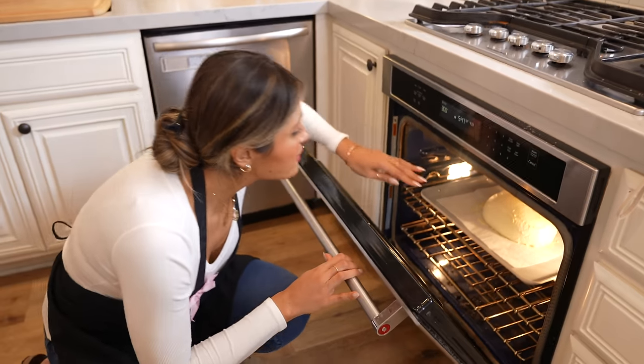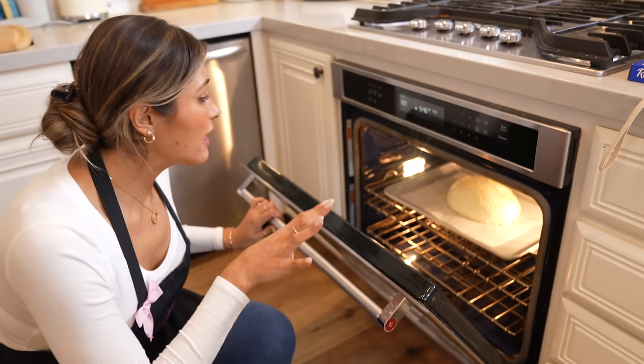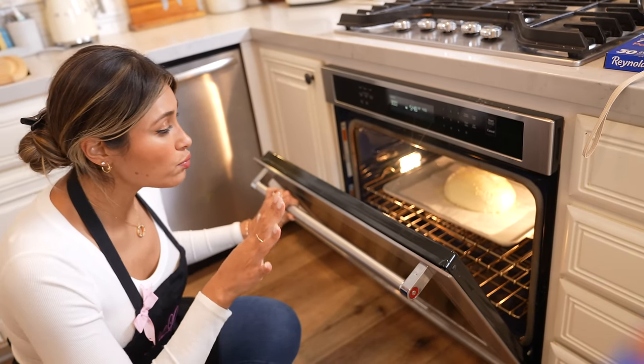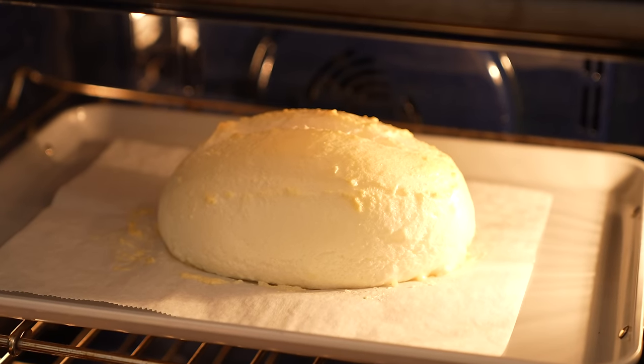Let's go ahead and check on the bread — it's about halfway through now. It's starting to get a little bit of color on top, and I'm hoping it will turn a soft brown. We're going to put it in for about another 10 minutes.